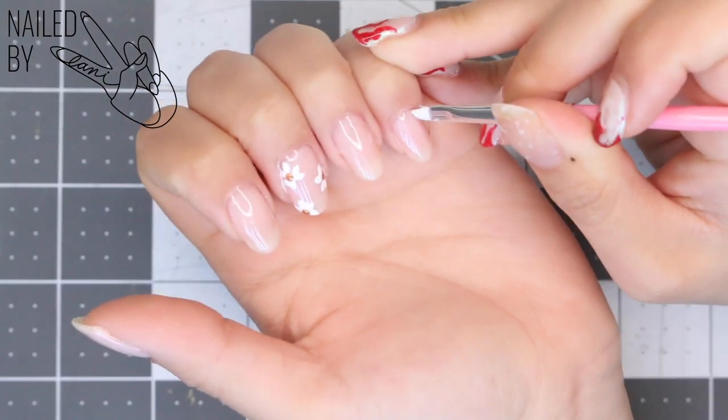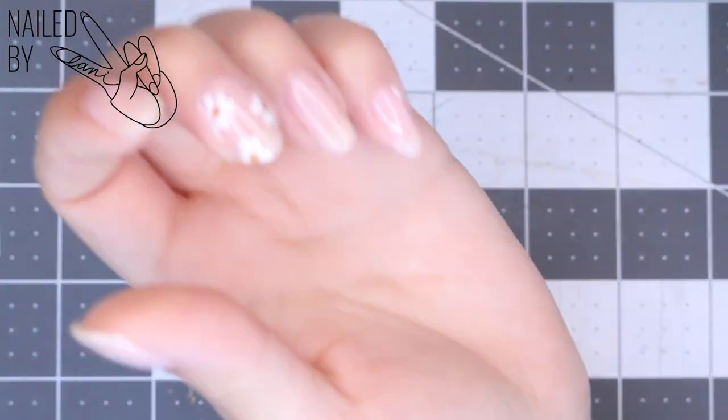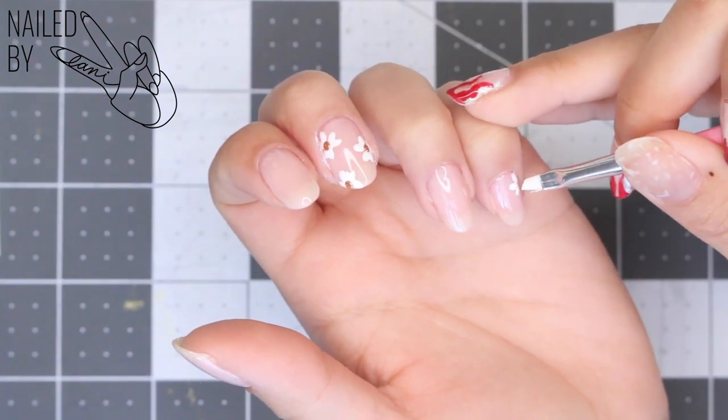On my pinky nail, I'm just recreating all the steps that we just did on our middle finger, but reversing the pattern of where the flowers are.